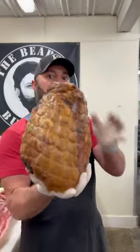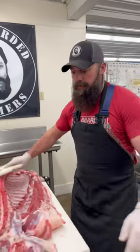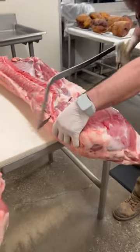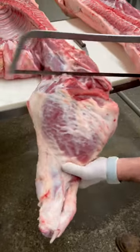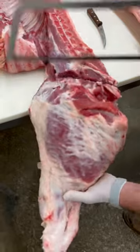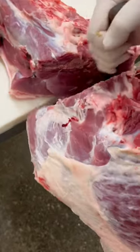A beautiful hickory smoked pork ham — let me show you where it comes from. I have a whole pig on the table. We start with our handsaw, making a diagonal cut through the sirloins, and then we just cut each ham off like that.